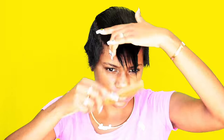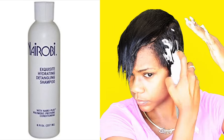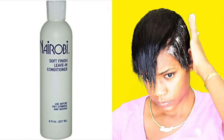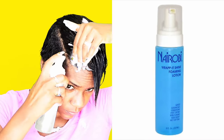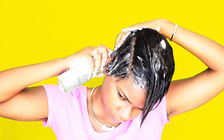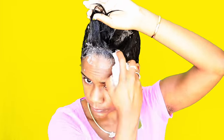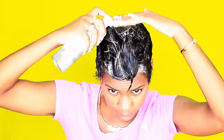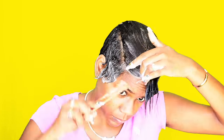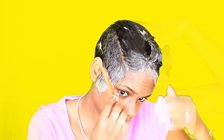Hey guys and welcome back to my channel. Today I'm starting this tutorial off with freshly washed hair. I used my Nairobi exquisite hydrating detangling shampoo along with its soft finish leave-in conditioner. Here I'm just applying generously my Nairobi rapid shine foaming lotion all over my hair.